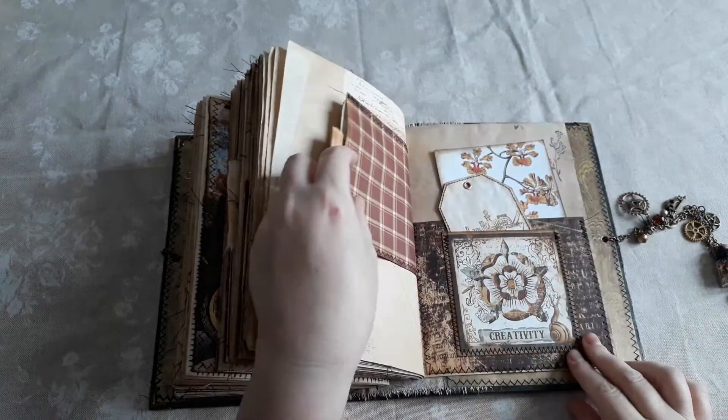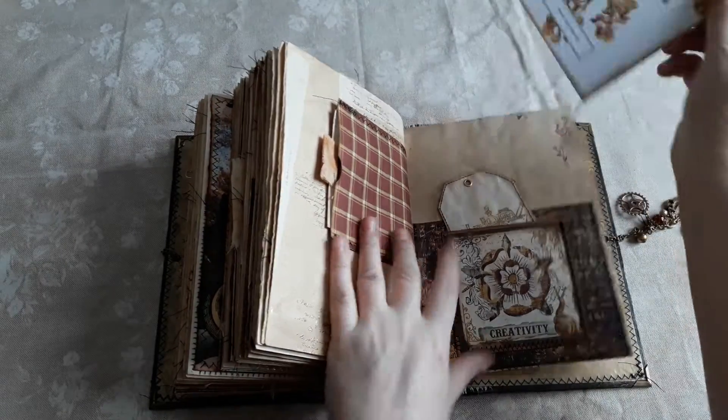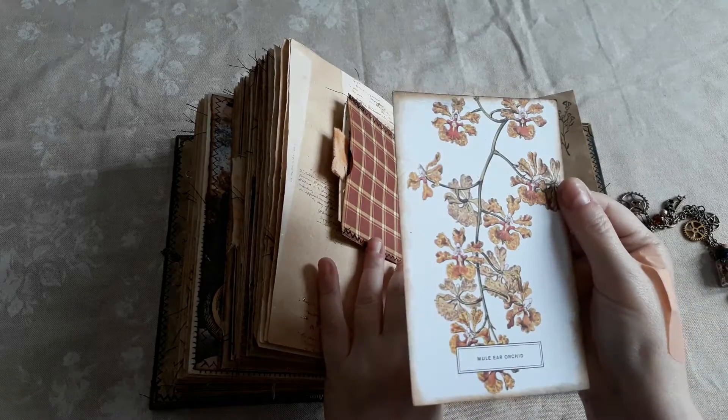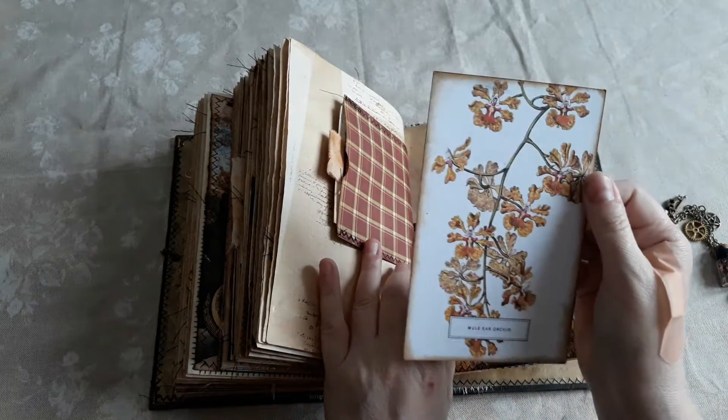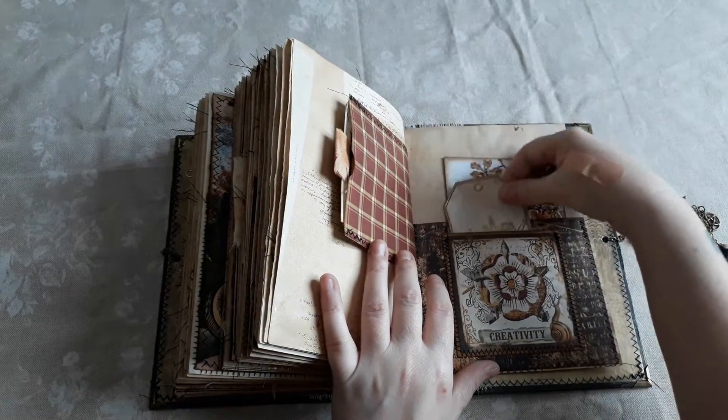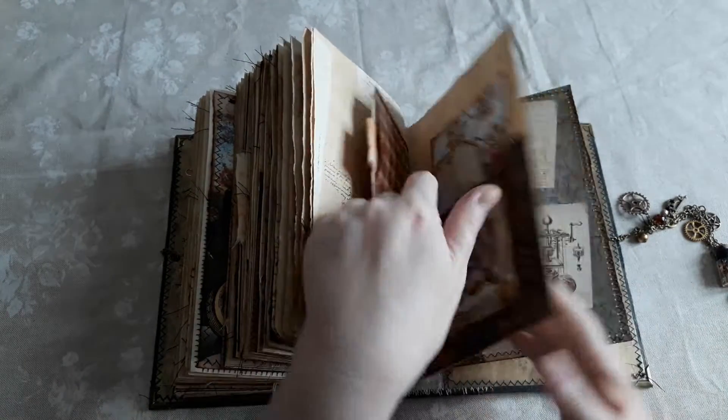More embossed writing and a little Stamperia card in there. Then a large pocket — I had this postcard of the mule-eared orchid and the colours match this kit so well — and then there's another tuck spot with a tag.